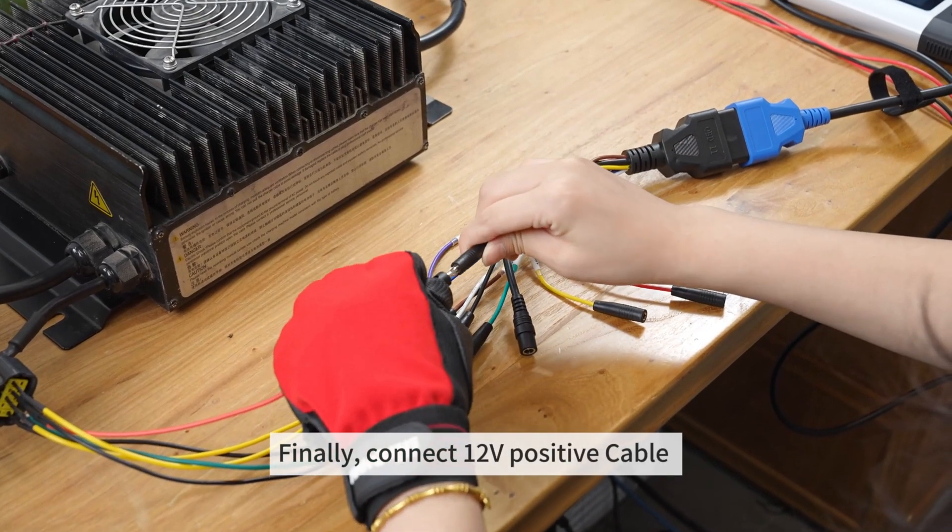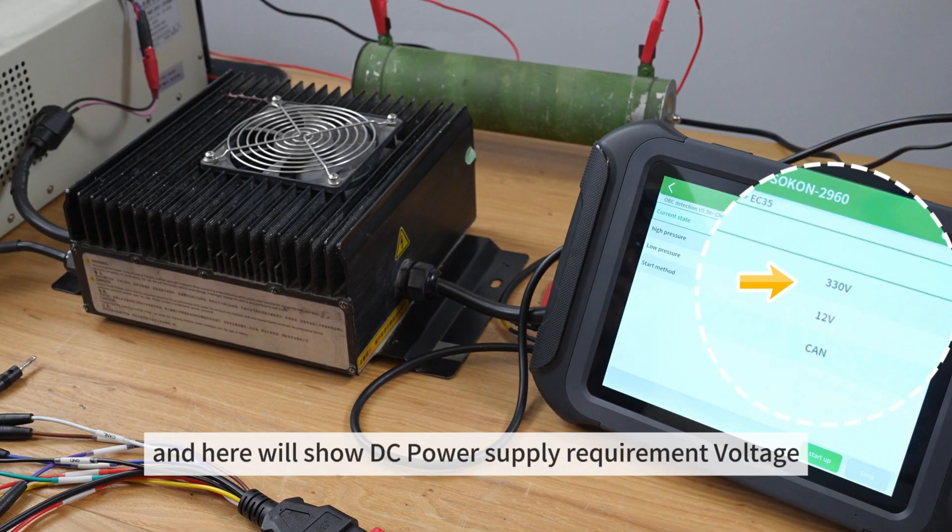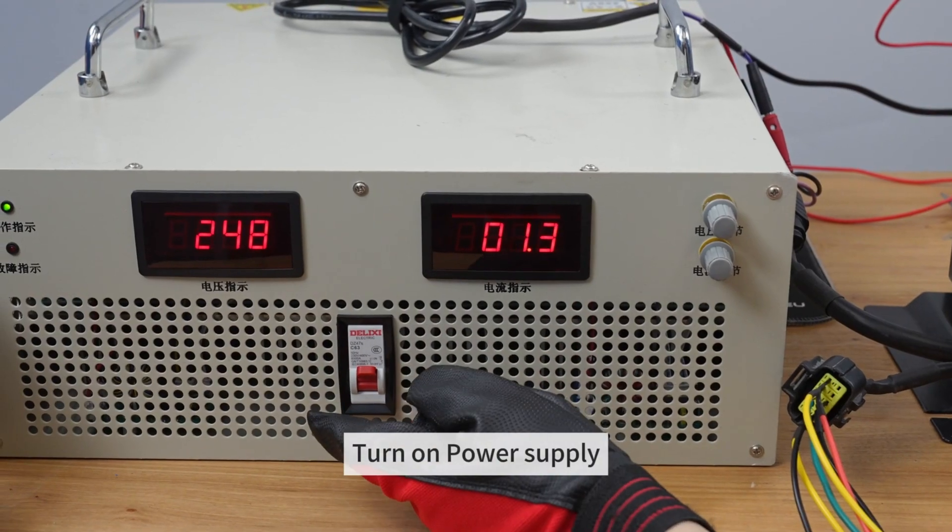Finally, connect the 12-volt positive cable. Here we'll show the DC power supply requirements voltage. Turn on the power supply.